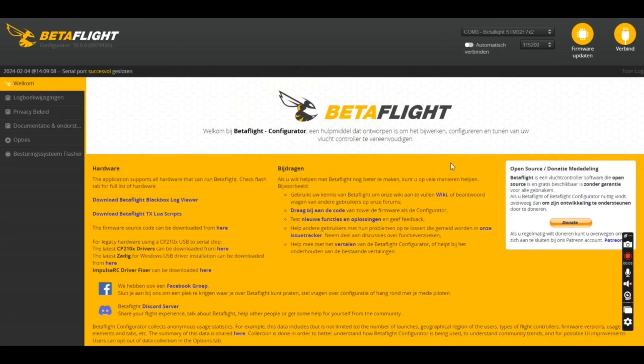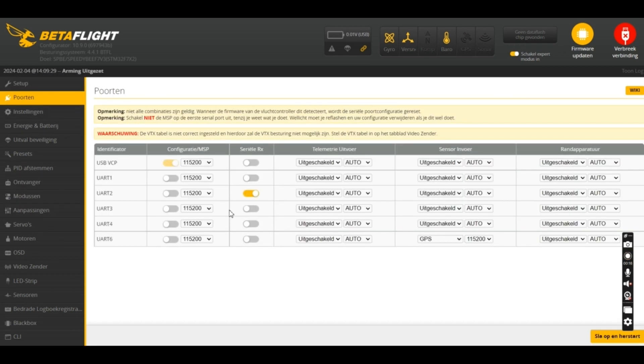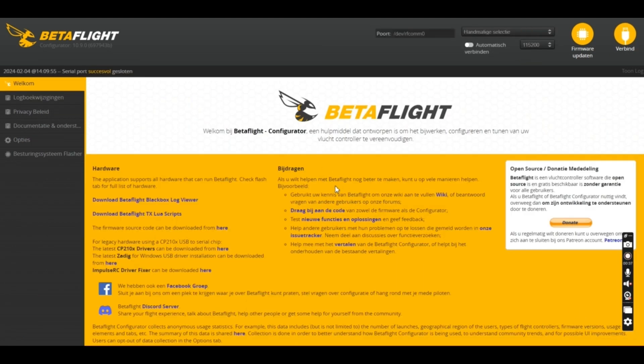Now you are going to connect the drone with your PC. Then you put on the expert mode and go to the ports tab. I have soldered it to T6, that's UR6 — that's why I have GPS selected here. You put on GPS, and this is which link quality you have. Then restart.